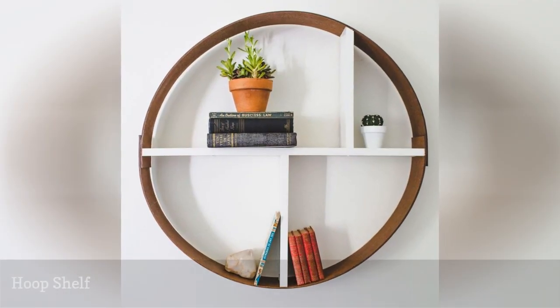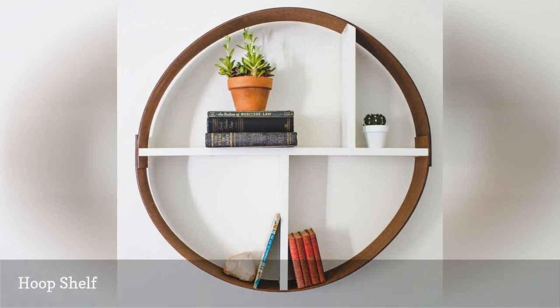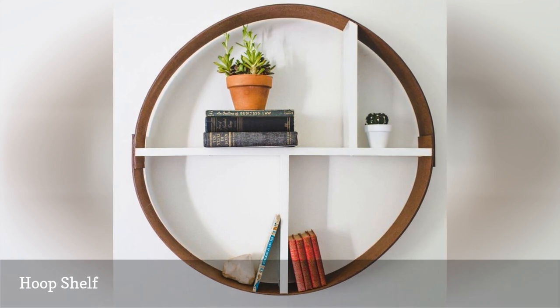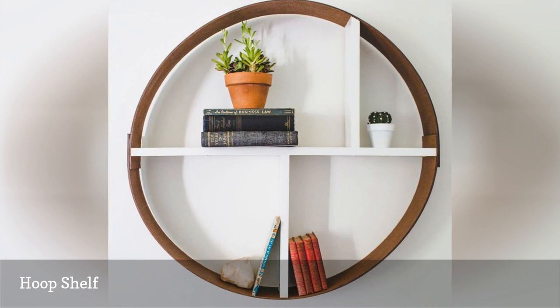This hoop shelf is another great example of how you can take something ordinary and make it unique. It is built as a floating shelf with dividers above and below the actual shelf. The whole shelf is then wrapped with DPI board to create the hoop.